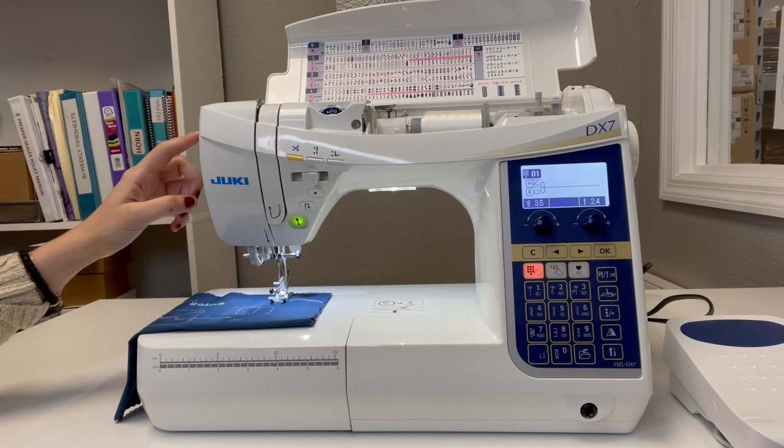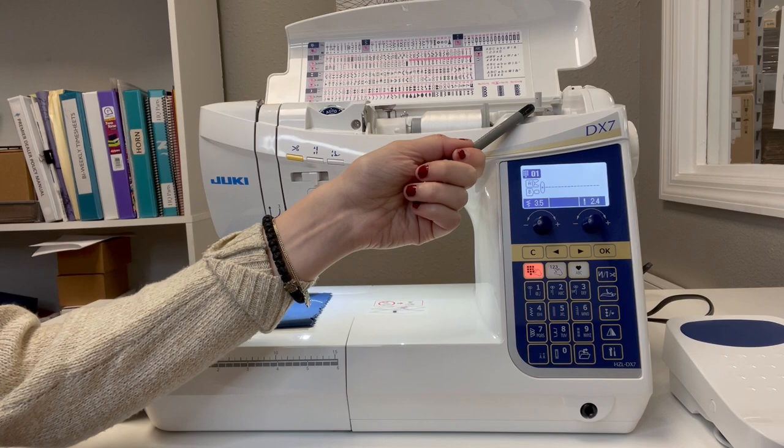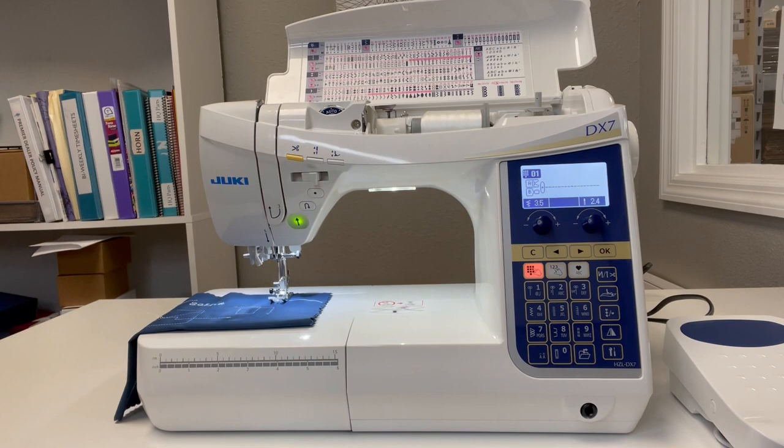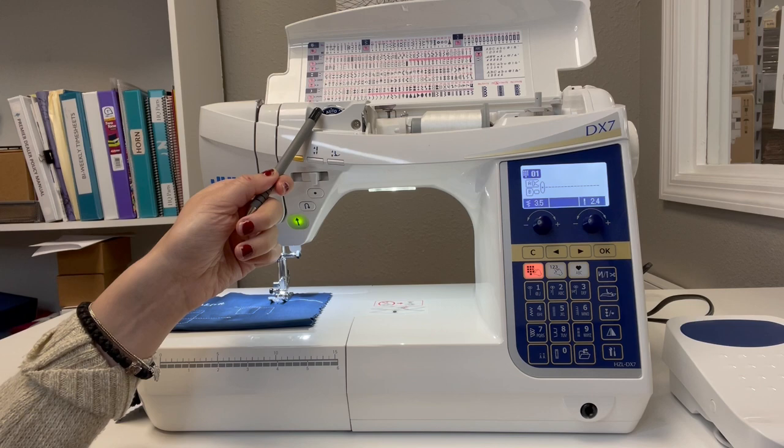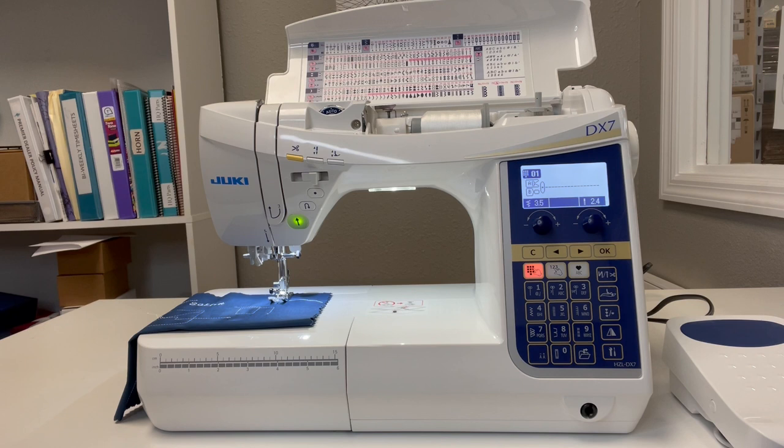To highlight a few more key features: you have a needle threader right here, and twin needle functionality is available on this machine. The bobbin winder has an auto-declutch — it'll declutch when the bobbin is fully wound, and it has an independent motor for that. Your tension is right here with auto tension and three increments indicating where your tension should be happy. If it's not within that range, there's a checklist of things to go through before touching the tension dial.